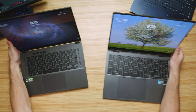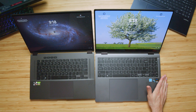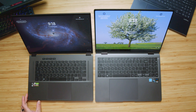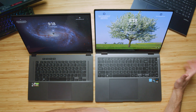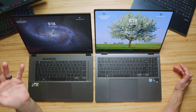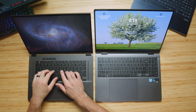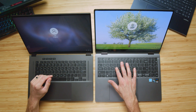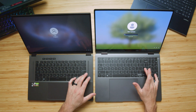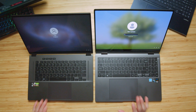The keyboards offer a little bit of difference: there's a numpad on the right side of the Book 3 but no numpad on the X16 — and I know people are either do-or-die about numpads. The X16 has more of a medium key press while the Book 3 has a shorter key press, but both feel really nice. I like the full-size shift keys that both offer, and the large trackpads on both sound great. Here's a quick audio sample of both keyboards and trackpads.